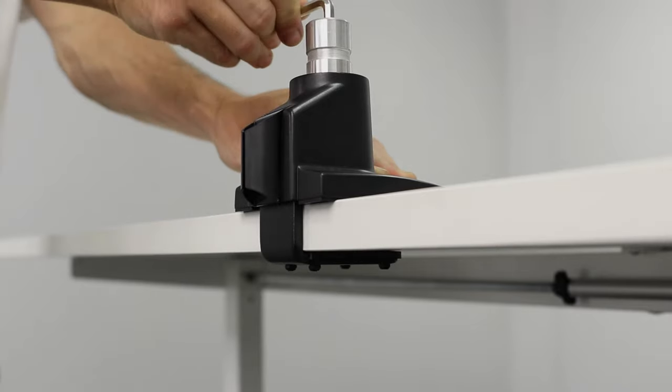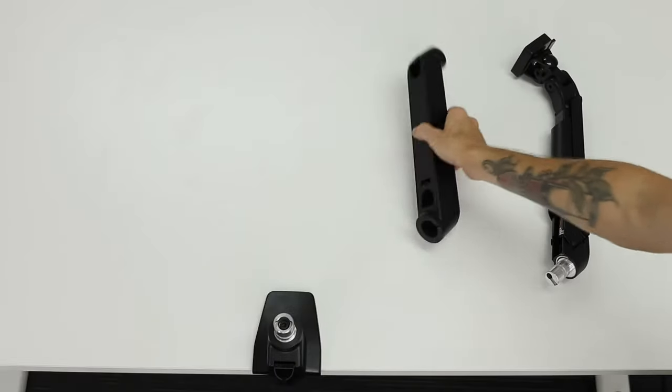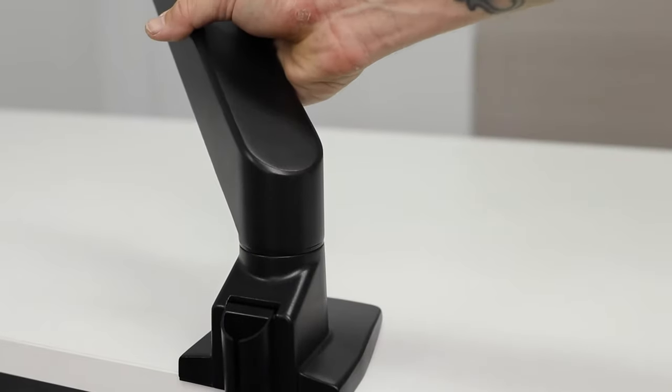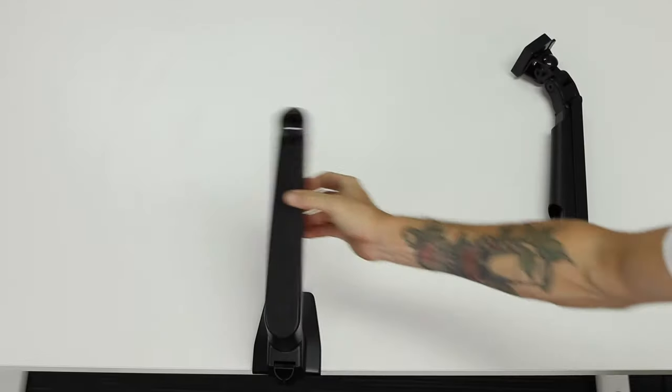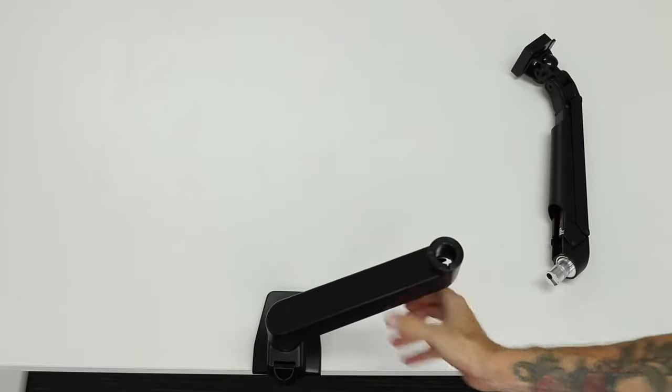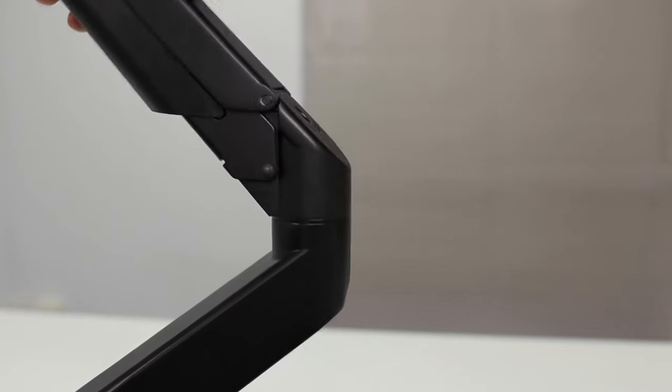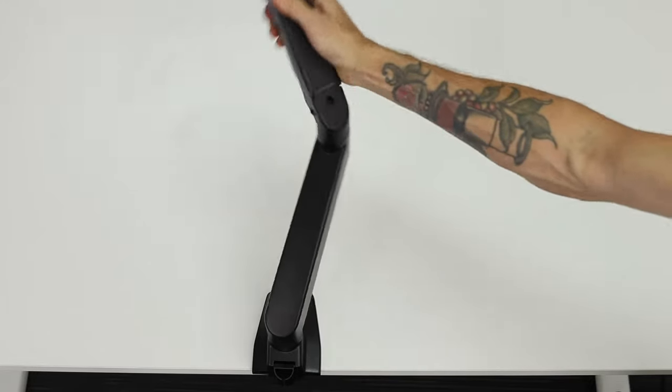Retighten the clamp until it has a firm grip and won't budge when pulled on. Next, connect the lower arm to the stainless steel pin on top of the clamp — it will slide on nice and easily and can rotate around. Then the upper arm slides seamlessly onto the top of the lower arm for further range of movement.